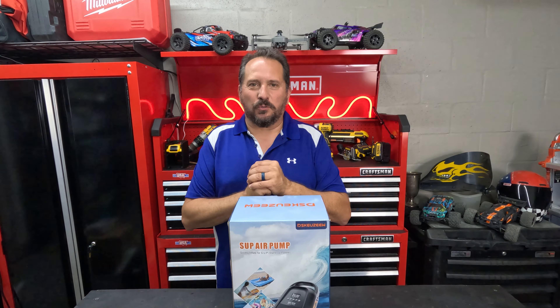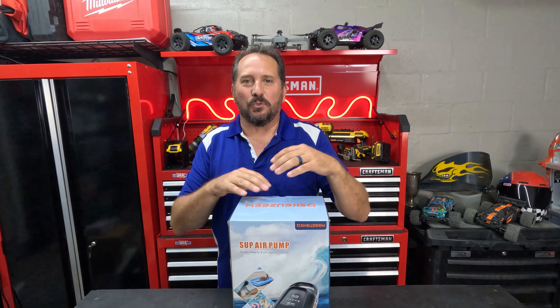Hey, this is Doug and Nicky here in the outdoor testing studio, where it's that time to start playing with some cool new SUPs, outdoor inflatables, and all that kind of stuff.